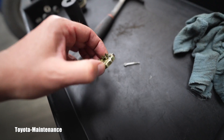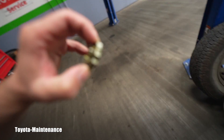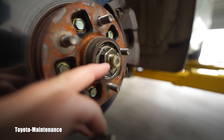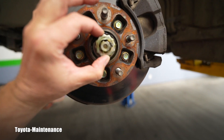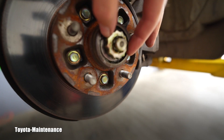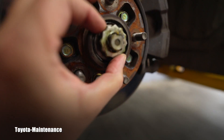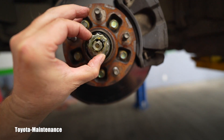I removed the cotter pin which is holding the locking securing nut. It has multiple positions — here is the opening, here is the hole which is plugged with grease right now. You need to torque it and put it correctly so this notch will match. If you turn it one click more it will not match, so it's made to match in different positions.